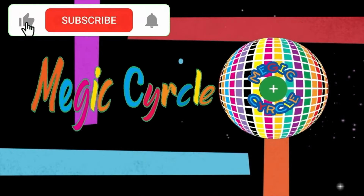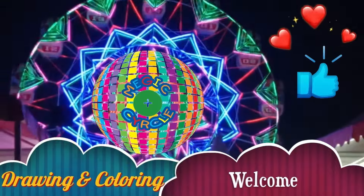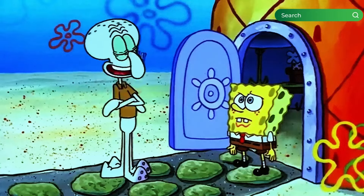Welcome to Magic Circle Channel. Now we will draw and color. SpongeBob can't hear what Squidward is talking about. Okay, let's draw. Hello, little friends. Welcome to the Magic Circle Channel, where magic and color meet.